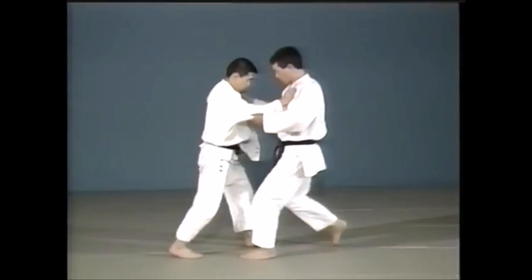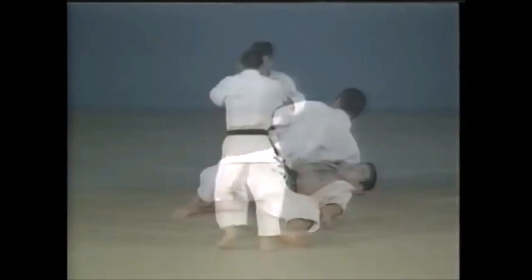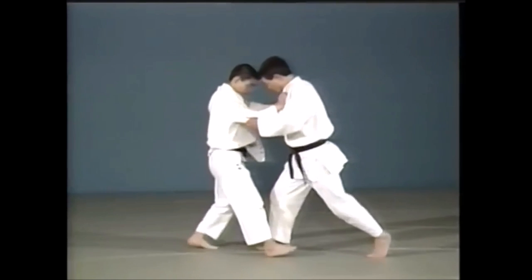Here is another one: O Soto Makikomi. The start is an O Sotogari attempt, and as you experience a lot of resistance you can let go of the lapel and start wrapping around, going down to the ground and ending up in the same position.